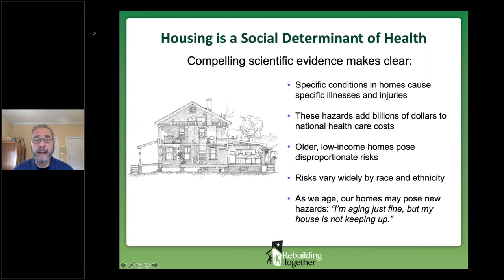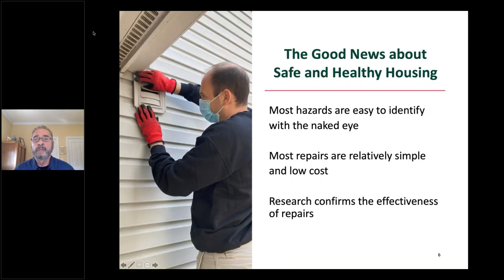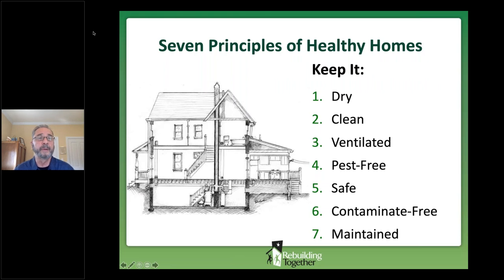Some of the disparities in health that we worry about as a nation are directly due to housing quality issues. And as we age, the challenges our homes pose vary as well — best captured by one of our clients: 'I'm aging just fine, but my house isn't keeping up.' The good news about safe and healthy housing is that most hazards are easy to identify by visual inspection if you know what clues to look for, and most repairs are relatively simple and low cost to make.